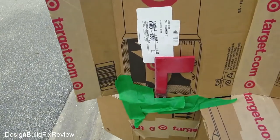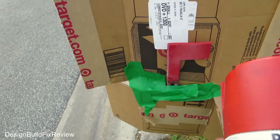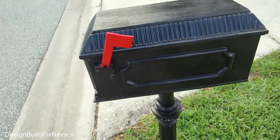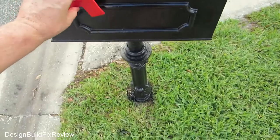I'm going to use Rust-Oleum red — here's the paint I'm going to use to paint the flag. I just put cardboard around it so that I can paint it without hurting it. And here's the results — that's the results of painting the flag red. It came out really nice. The paint job is good.